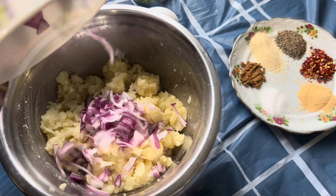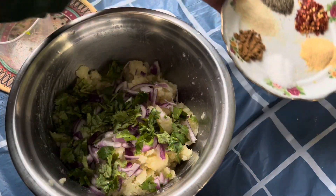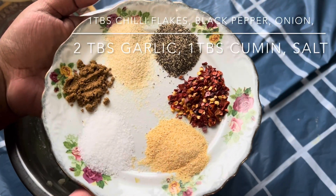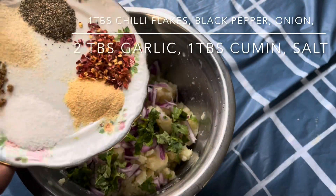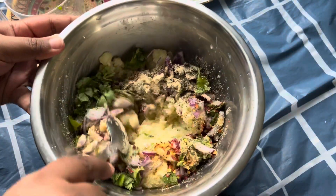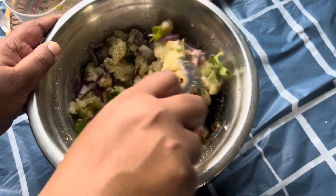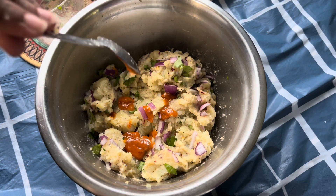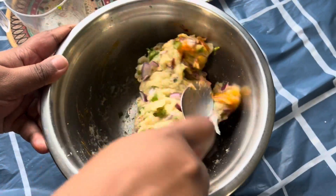Then add half an onion and some cilantro. For the spices, we're going to add one tablespoon of chili flakes, one tablespoon of black pepper powder, two tablespoons of garlic powder, one tablespoon of onion powder, salt to taste, and around one tablespoon of cumin powder. Give everything a really good mix, then add some peri peri sauce — this is optional, but I like to add around two tablespoons. If you don't have peri peri sauce, you can always add hot sauce, preferably sriracha.